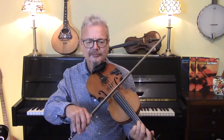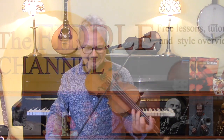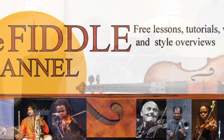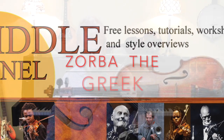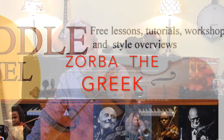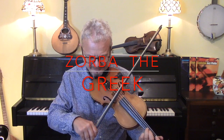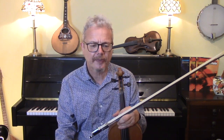Hi, I'm Chris Haig and this is the Fiddle Channel, and today we're going to play Zorba the Greek. It's a request from Judith Hillier, and she no doubt thought of this because the writer of the tune, Mikis Theodorakis, who wrote this tune in 1964, has just very recently died.